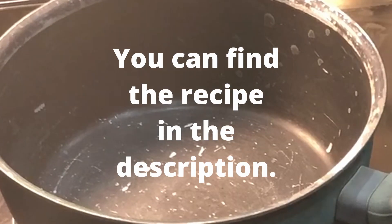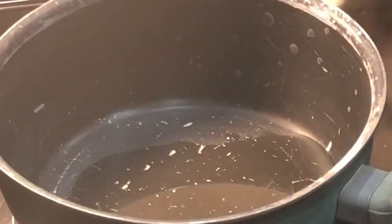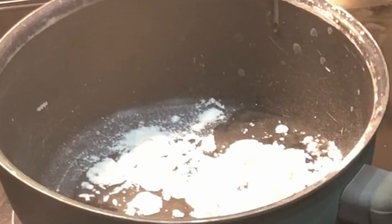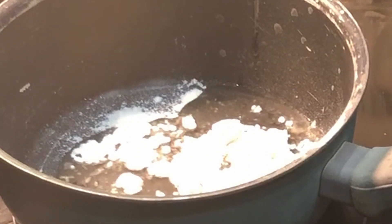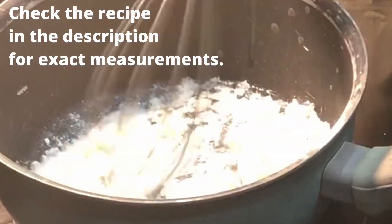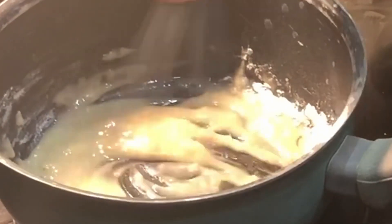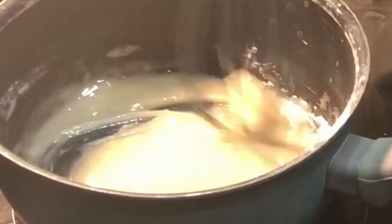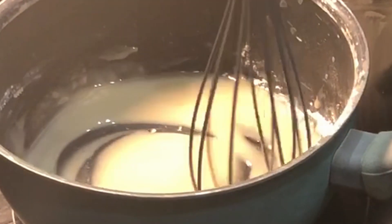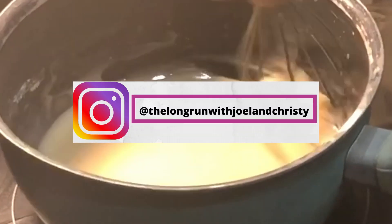One of the first things that you do when making gumbo is that you make a roux. It sounds complicated, but really it's not. As long as you don't walk away from your roux, it will burn, so you want to be sure to stick with your roux. To start, you're going to mix flour and oil together in a pot — I'll put the recipe in the description so you can see the measurement amounts. You're going to stir it until it's smooth, then cook and stir it over medium heat until it's light brown. It usually takes about four minutes.